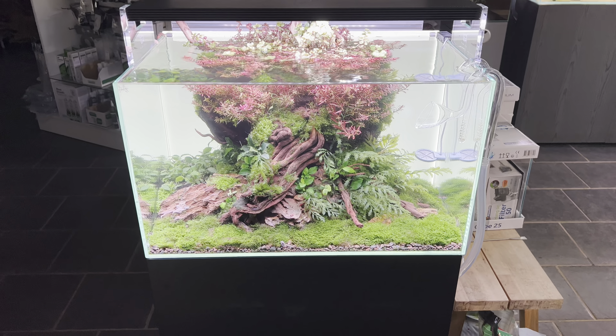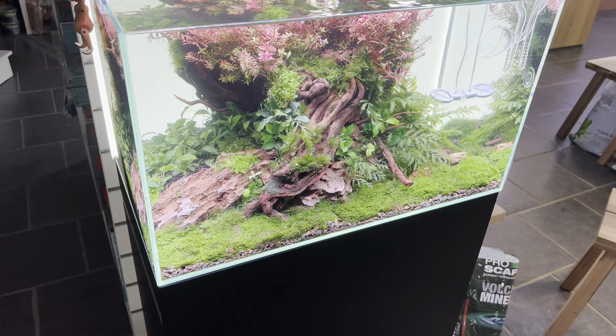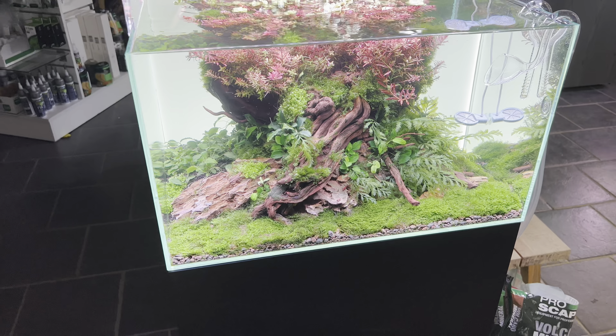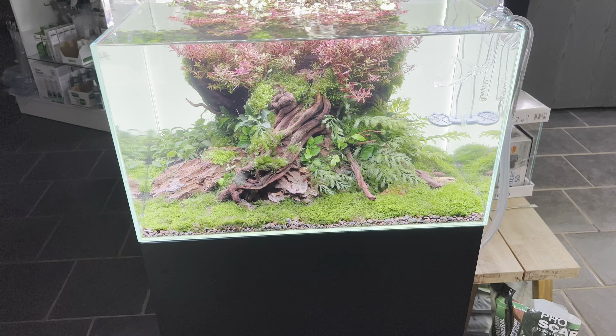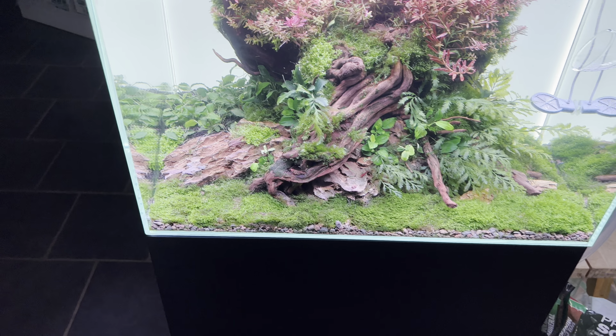I've also experimented with something else on this tank — on the floor underneath the carpet I've put down volcano mineral as the only layer, with nothing on top. That's the only layer.